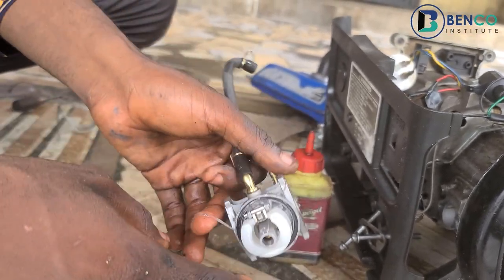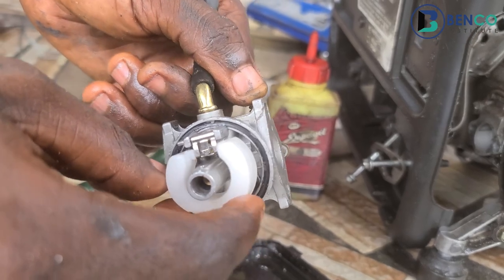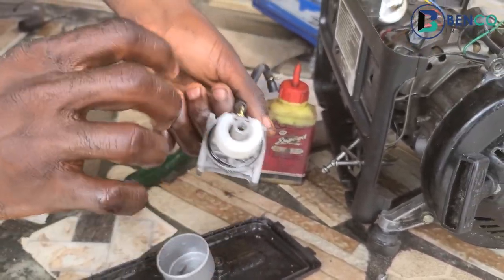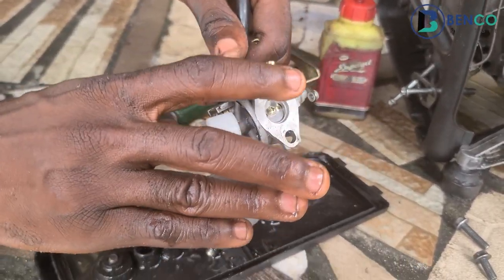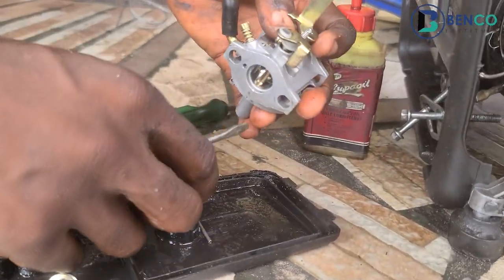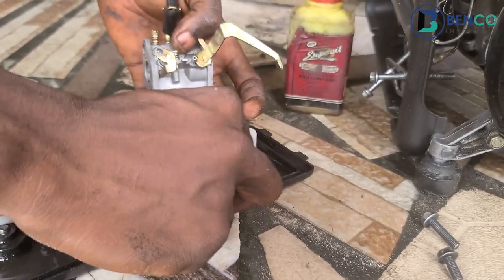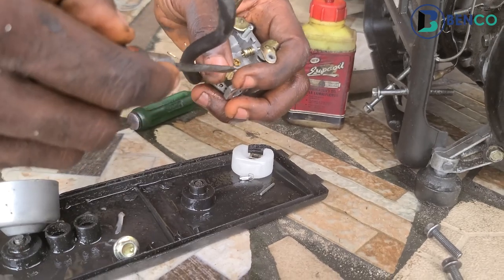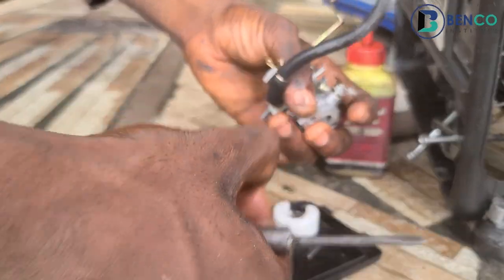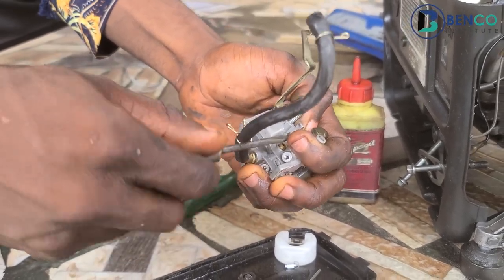It appears the chamber is equally dirty — this is not how this place is supposed to look. So what we'll do next is service the carburetor: open all the pores, then fix this chamber. While servicing the carburetor I prefer taking out everything so that gives me ample space to work. I take out the chamber, then the pin, then this screw, and then wash the carburetor thoroughly.